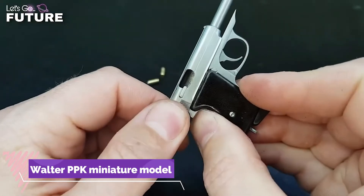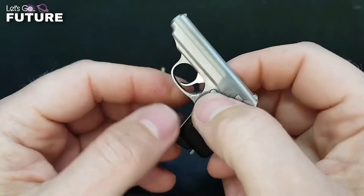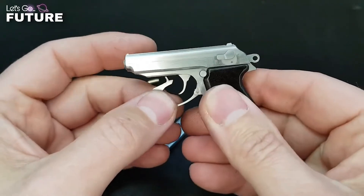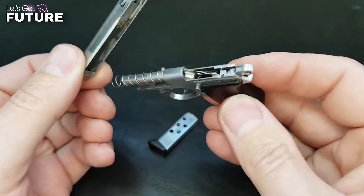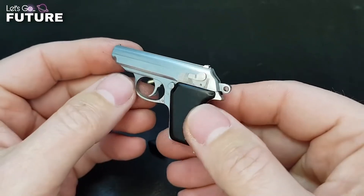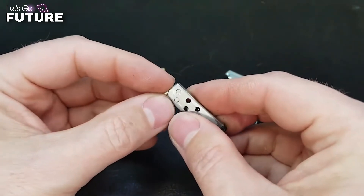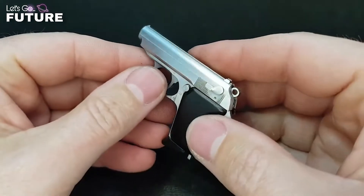The Walther PPK miniature model from the Russian studio Russ Mini Gun can become a valuable piece of your toy gun collection. This is a one-to-three scale replica of the German semi-automatic pistol produced in 1931. The experts carefully designed every detail and recaptured its antique spirit.